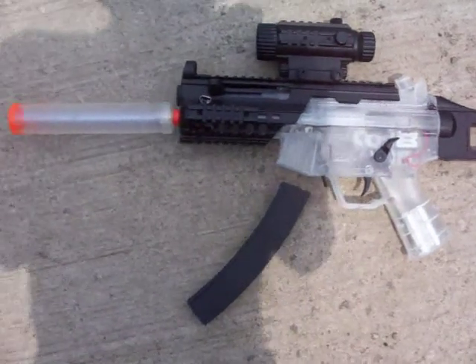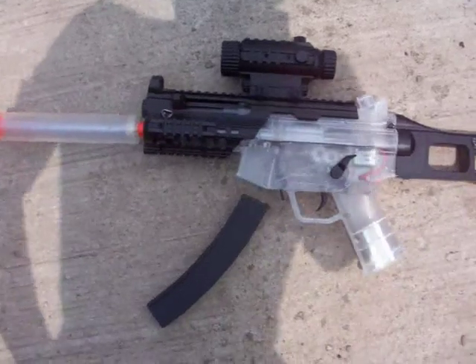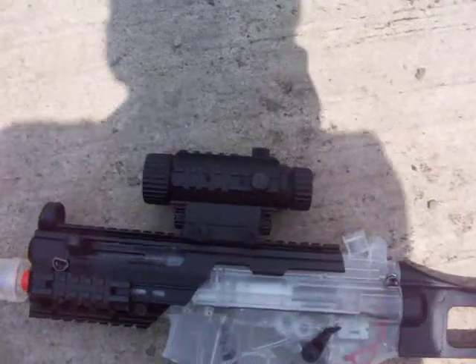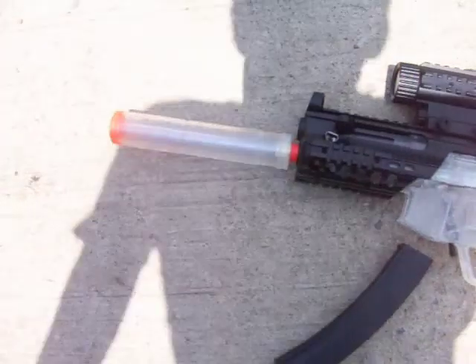Here we have the R71 Crossman Stinger. It is a semi or full automatic airsoft weapon. It is hopper fed with a 500-round hopper. It has a removable stock and removable barrel.